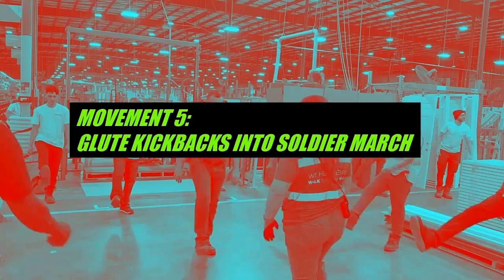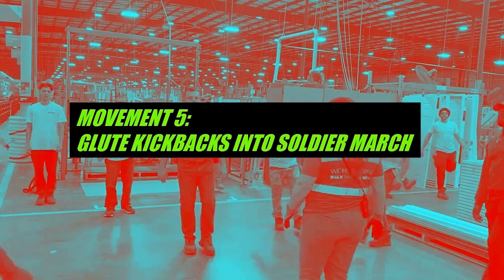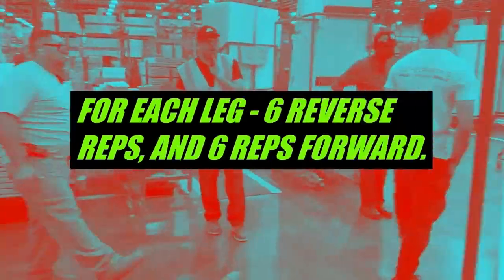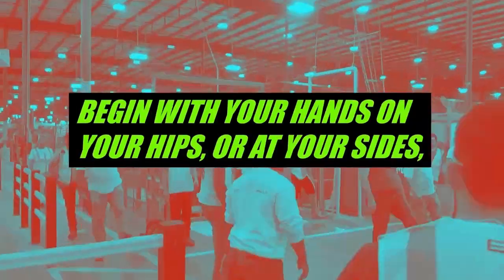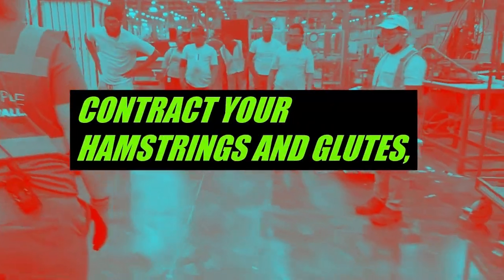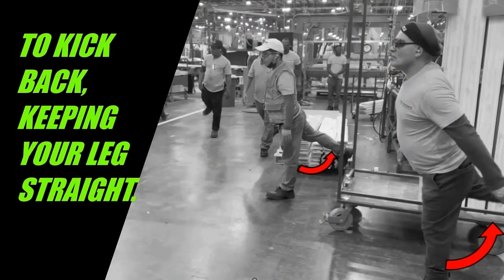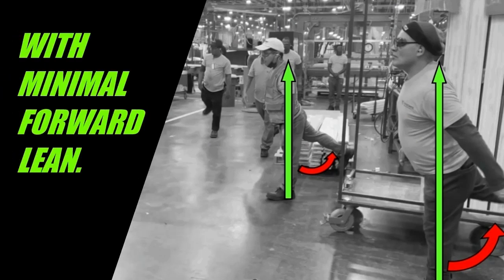Movement five: glute kickbacks into soldier march, six reverse reps and six forward reps for each leg. Begin with your hands on your hips or at your sides. Start with the reverse reps using your right leg — contract your hamstrings and glutes to kick back, keeping your leg straight. Maintain an even upright stance with minimal forward lean.